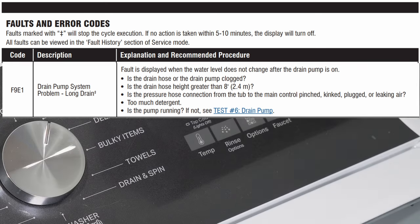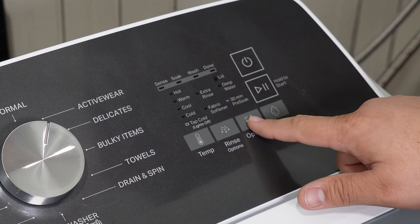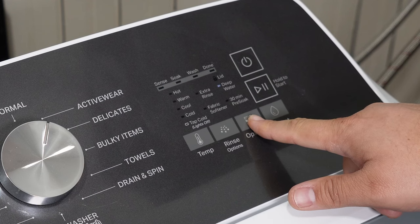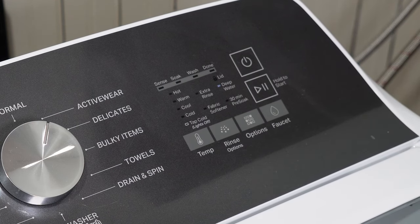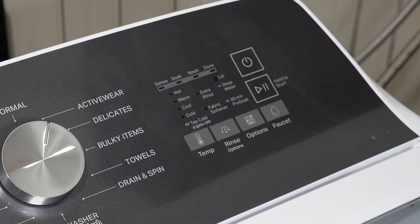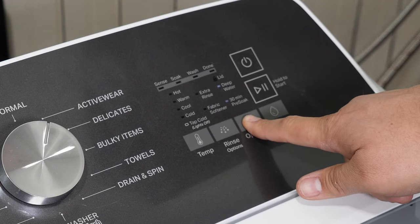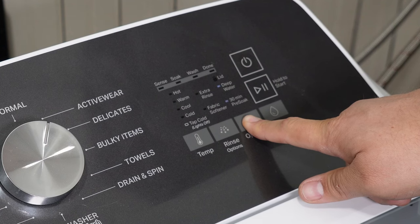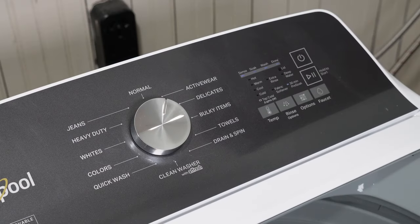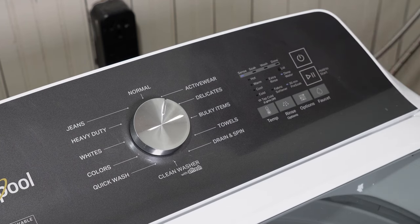Back at the machine, this code system can store multiple error codes. To cycle through each of the codes, press the third key — it can store about five codes, and as you keep pressing key number three it should cycle through all of them. If you want to wipe the system of any stored codes, press and hold key number three for five seconds. All the LEDs should flash, letting you know that the codes have been wiped away. From here, press the power button to exit the system and return it to standby mode.